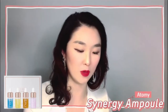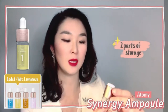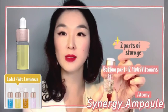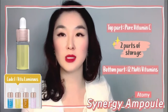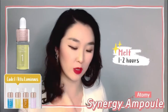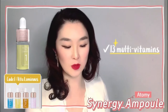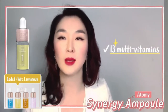Number one is called Vitaluminous. The core ampoule has 12 multi-vitamins, and the top part has pure vitamin C. You mix it, shake it, and let it settle for about an hour or two before applying. There are 13 different types of multi-vitamins — a lot of other ampoules out there use vitamin C alone.